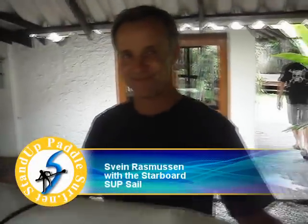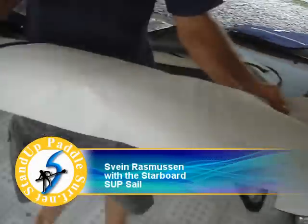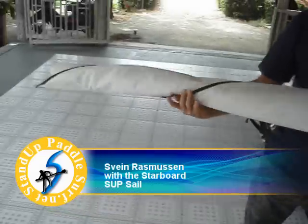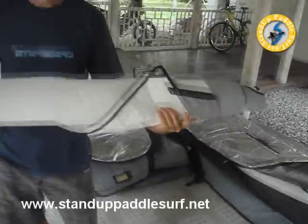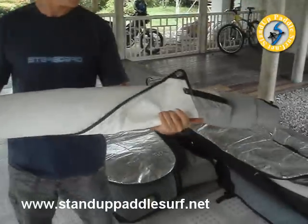Okay, so what are we looking at? We are looking at an HEP sail. It's a... to convert your 12.6 SUP into a windsurfer. Totally, yeah. A windsurfer or a wave sailor.